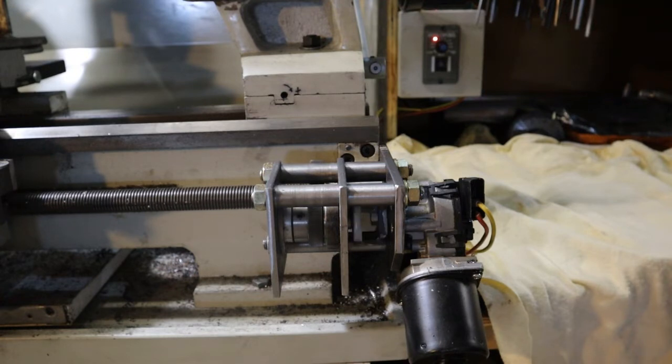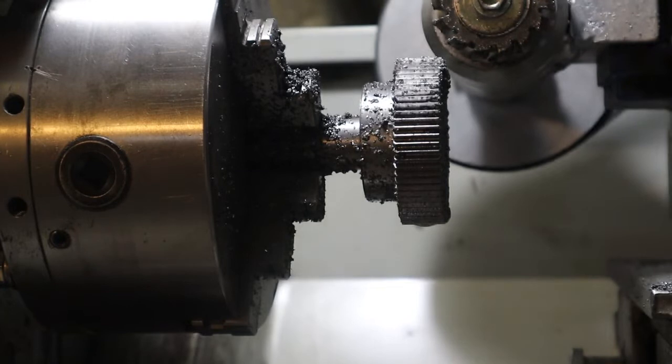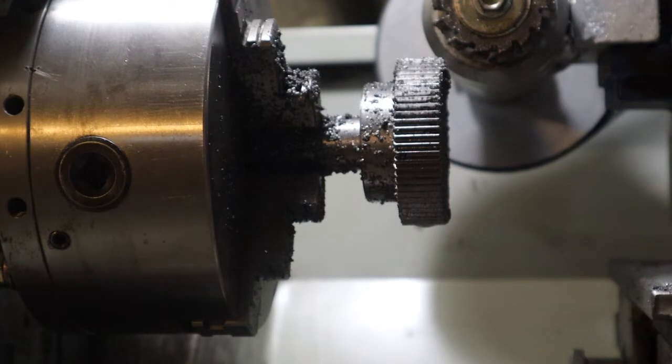Now I use this to cut gears. At the moment I'm cutting a 68.2-tooth gear using my dividing head. Now how do you know which hole pattern to use on the dividing head? Well here's the calculation.